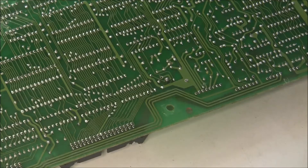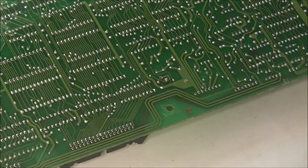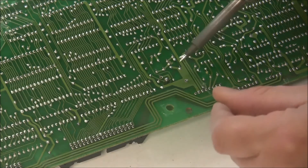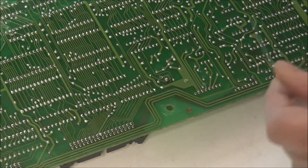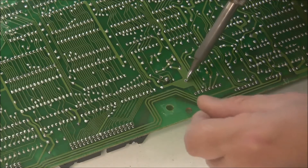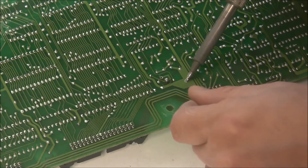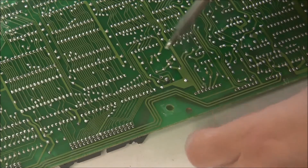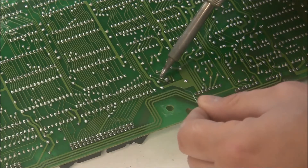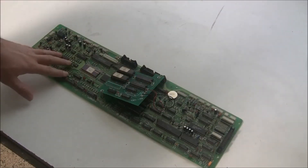Now I'm going to solder it. When you do this, keep in mind that it is a lithium battery, so you don't want to just sit there with the soldering iron held on it. You're going to want to get in there, tin your soldering iron, and then make quick work of soldering that connection. That one takes a little longer because it's a ground plane. This one's pretty quick. We've got our new battery in, and I'm ready to put the board back into the keyboard.